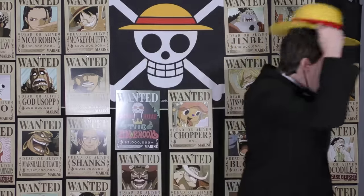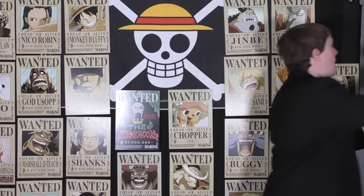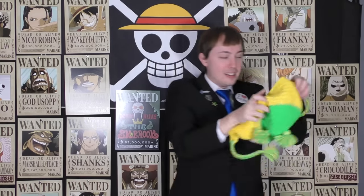We've got a tricorn hat — I usually wear this as William in One Piece D&D. I really wanted a bi-corn hat, but it's kind of hard to find one. Tricorn hats are all over the place. And we got the funny chicken hat — that's a fun one.